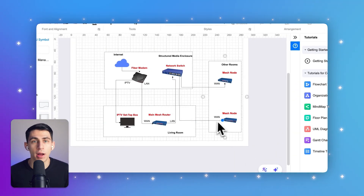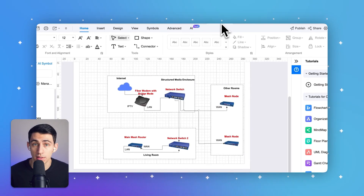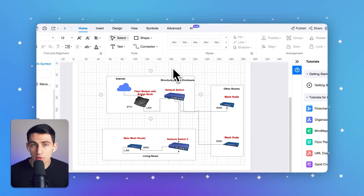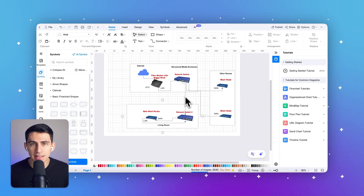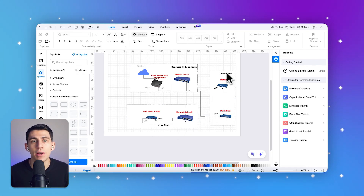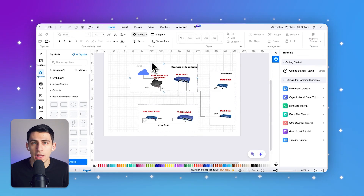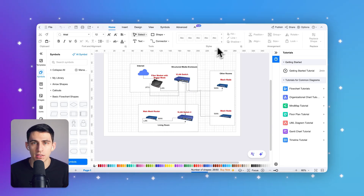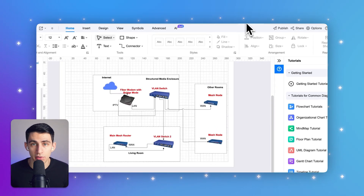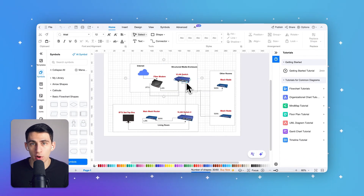With IPTV, the three cables are: one for IPTV, one for connecting the fiber optic modem to the main router, and one for the wired backhaul to the secondary router. For older homes with only a single ethernet cable running from the low voltage box to the living room and other rooms, you can use a switch for single-line multiplexing. If the fiber optic modem is in bridge mode, a regular switch will work; if it's not in bridge mode, using a VLAN switch is recommended. If only one ethernet cable runs to the living room but you need IPTV service and want the main router placed there, using two VLAN switches will make this setup possible.